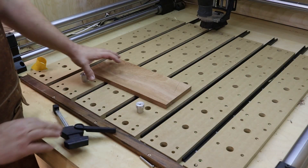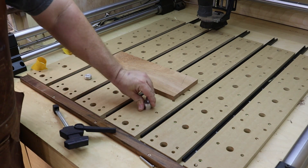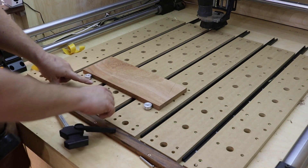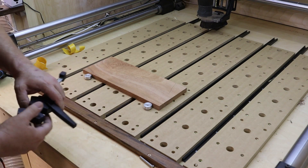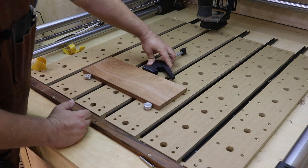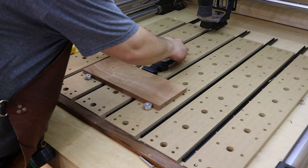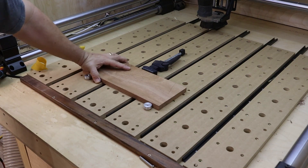Coming back to the dog holes — if I were to slide these in here and put them down firmly, now I butt my work piece up against these two. Because these have been machined in a perfectly straight line, I could then use a clamping element similar to this one. There are many different types — it doesn't have to be this one — but you simply push that up against and then ratchet that tight, and then that work piece is really not going to go anywhere.